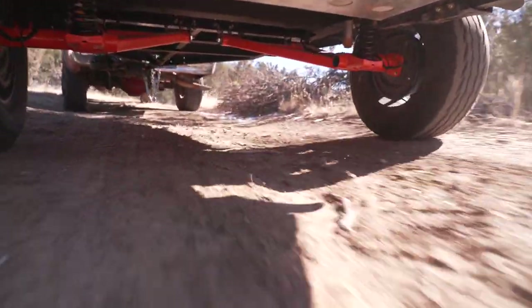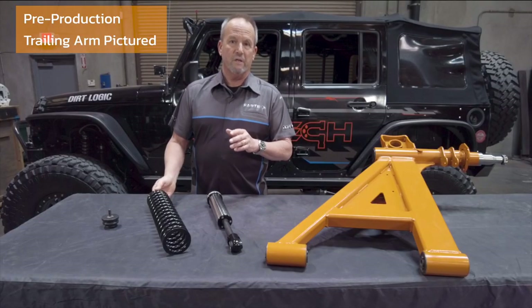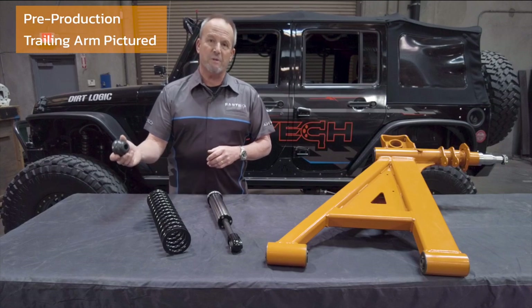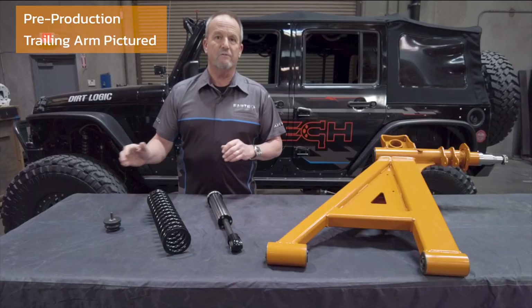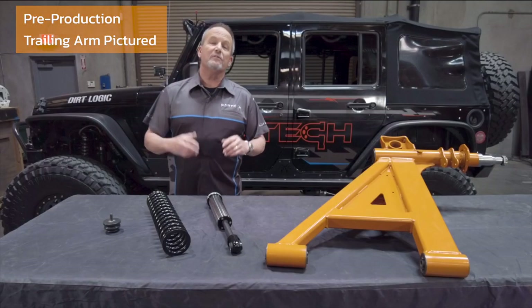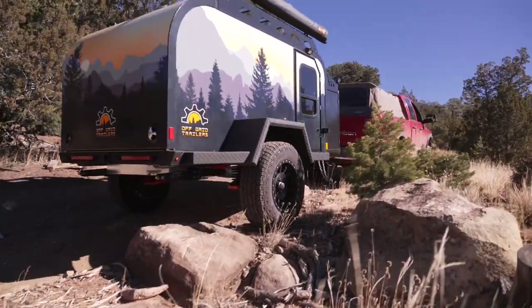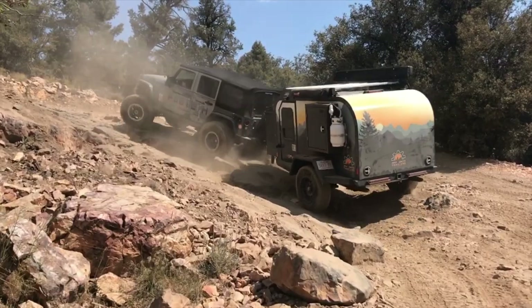The kit also features cold-wound coil springs, known for their durability. Finally, a closed-cell foam bump stop slows the suspension at its final compression to make sure you have a perfect ride top to bottom. All of these features let your trailer traverse even the most technical terrain, and it also increases the longevity of your trailer because now the suspension is absorbing the impacts of the road.